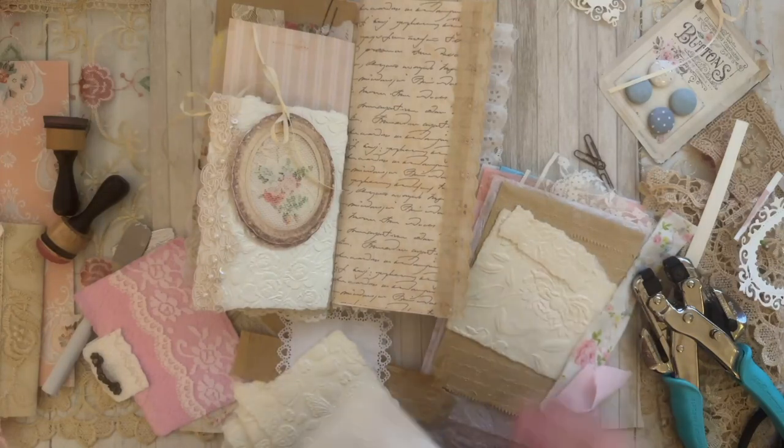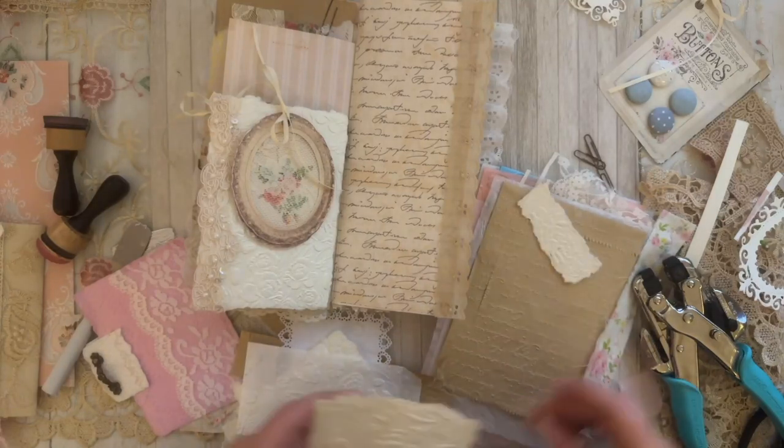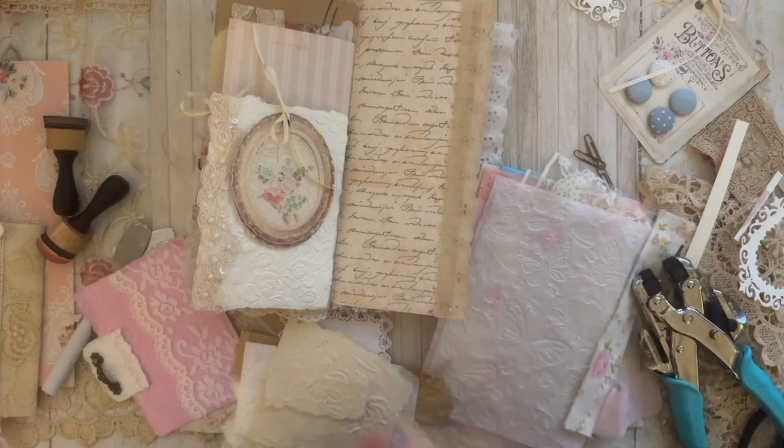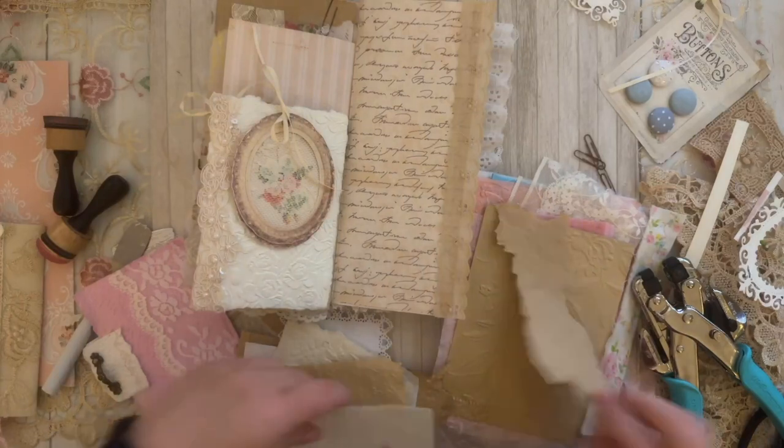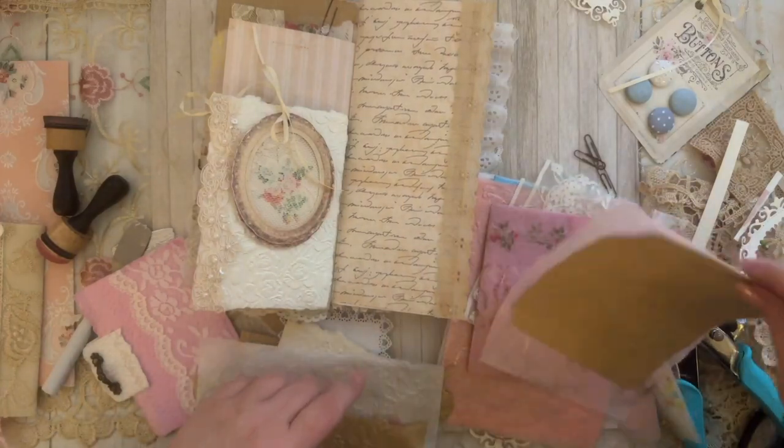Do you guys ever go through this when you're decorating — you go through all of your stuff to see what you can fit? I love to emboss.